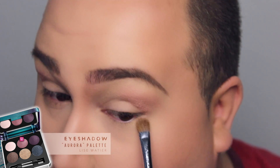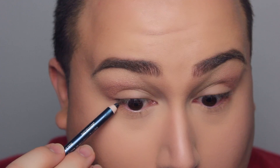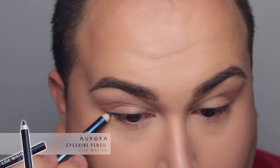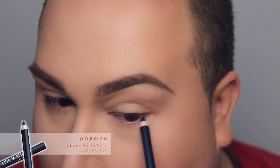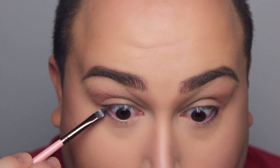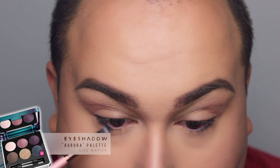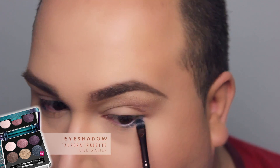I'm also applying that pink color onto the lower lash line, very diffused — nothing too defined. Moving on with the iShine pencil in Aurora. This is a beautiful blue that has a little bit of shimmer — kind of pink and gold and all of those beautiful colors. To intensify it, I'm applying that navy color right on top.